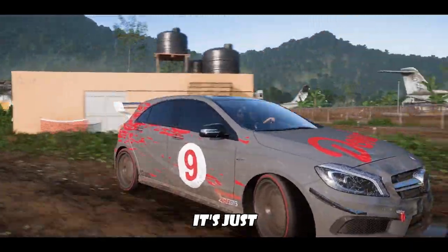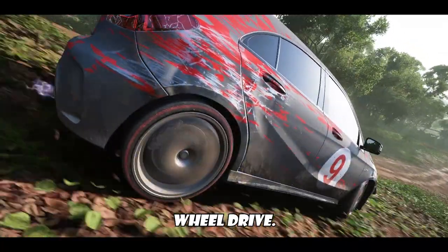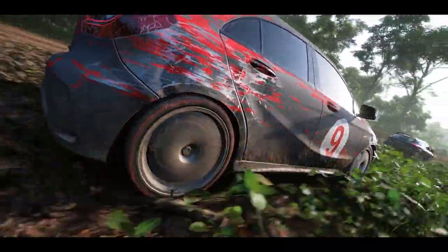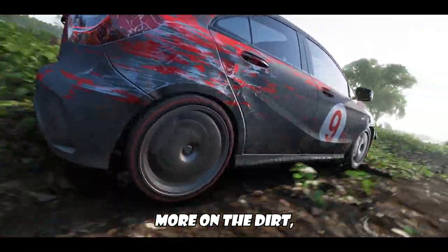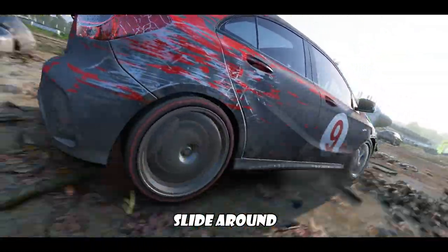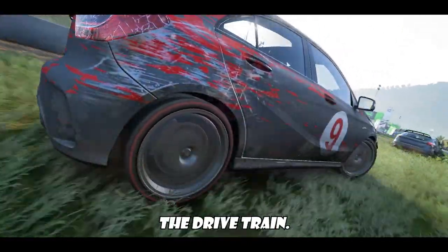Like I said, it's just a fun car — that's the whole point of the build. Configured in rear-wheel drive, this car tends to slide out a little bit more on the dirt, which if you want to slide around and just fishtail everywhere, just change the drivetrain.